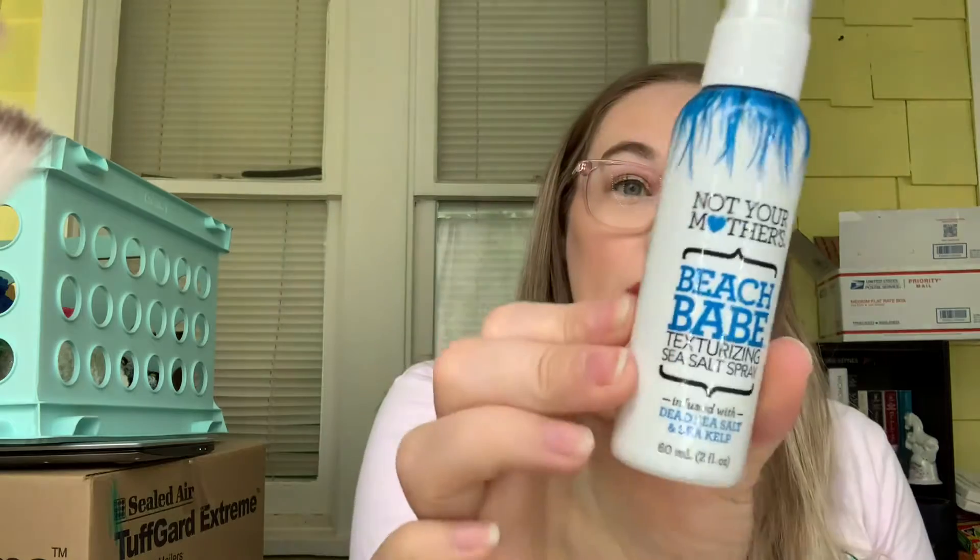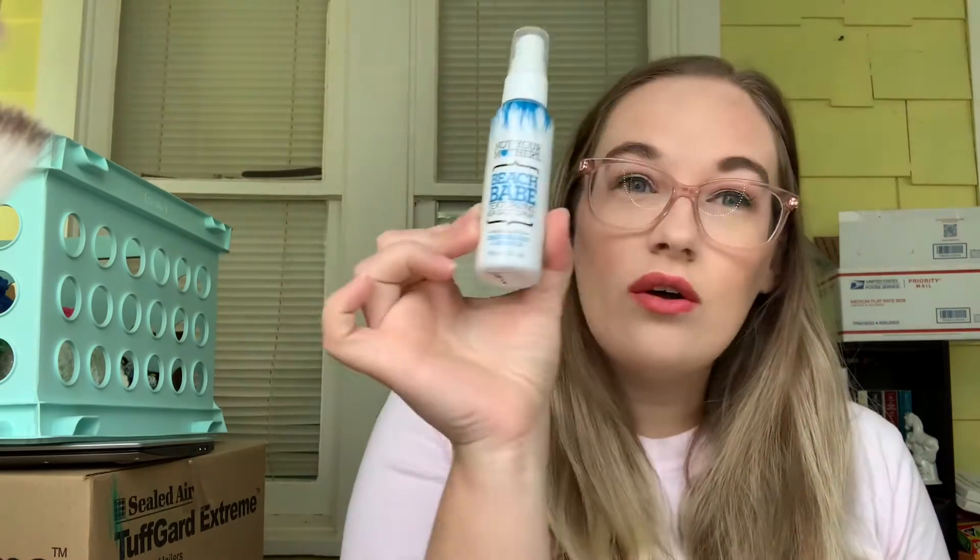The next three products are still ones I'm currently working on. I know I did not use the Not Your Mother's Beach Babe Texturizing Sea Salt Spray at all. I might take it on vacation — we're going on vacation in a little over a week, so we'll see.